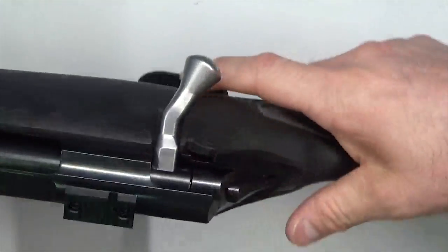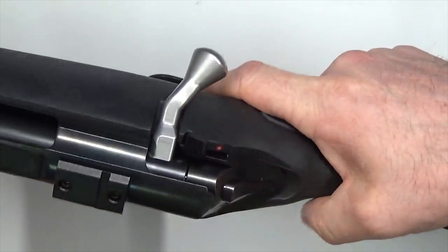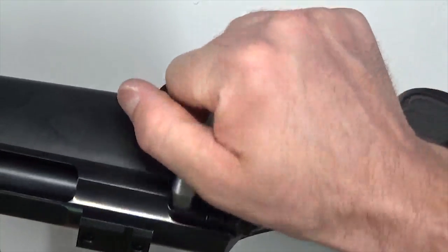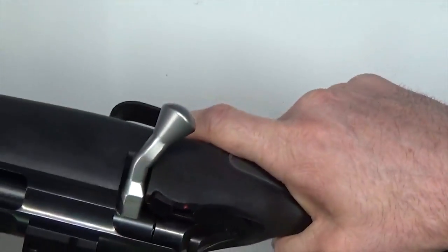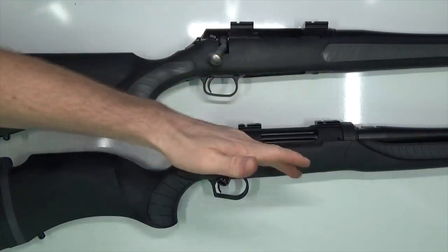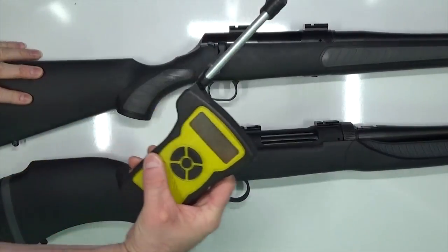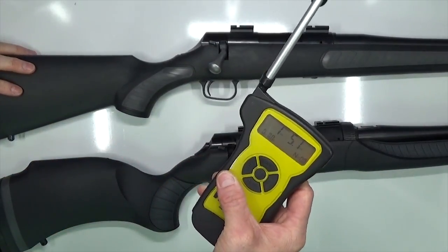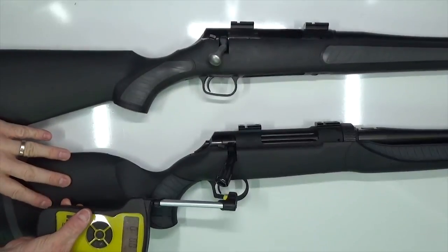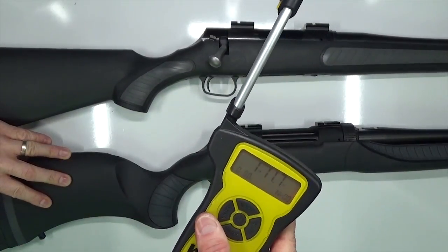Let's check the safety and function. Put it on safe, pull the trigger — nothing, good. Put it on fire, pull the trigger — beautiful. Now let's check the trigger pull on both rifles. TC Venture measures 1 pound 5.1 ounces. TC Dimension measures 1 pound 11.7 ounces. Fantastic trigger pull reduction on both firearms.